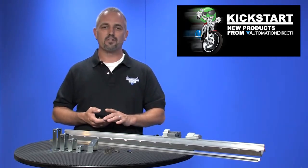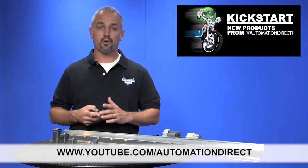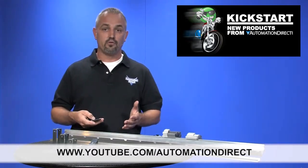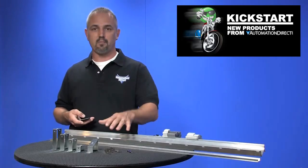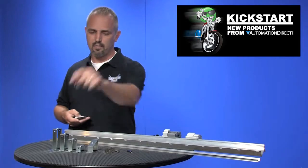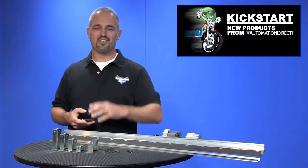Check back with us often on AutomationDirect's website or on youtube.com/automationdirect for more Kickstart videos. If you are watching on YouTube today, please let us know what you think about these din rail products or how you plan to use them in your next application by dropping us a comment below. Thanks for watching and we hope to see you again soon.